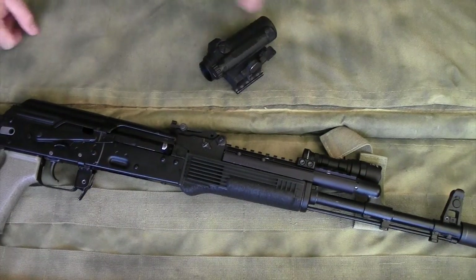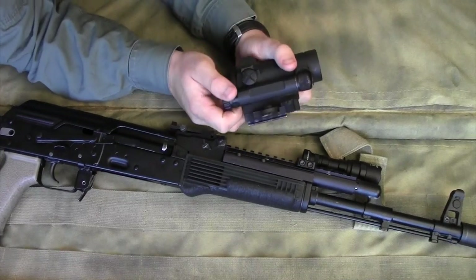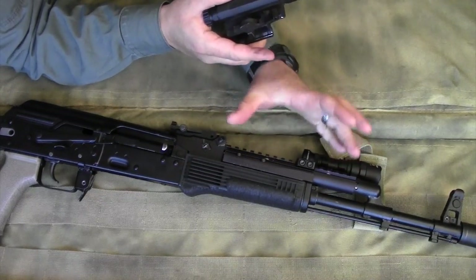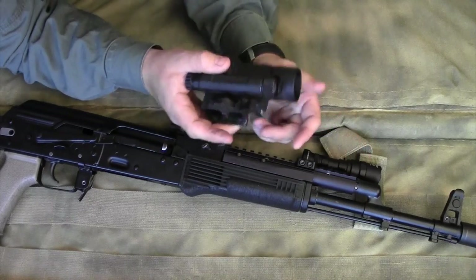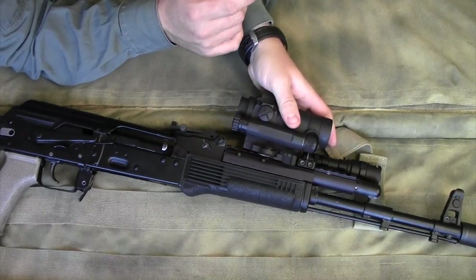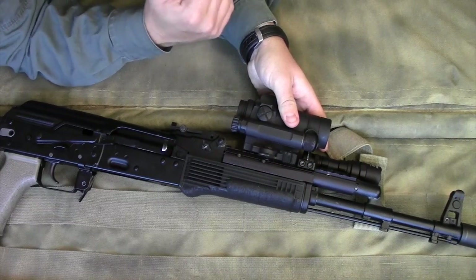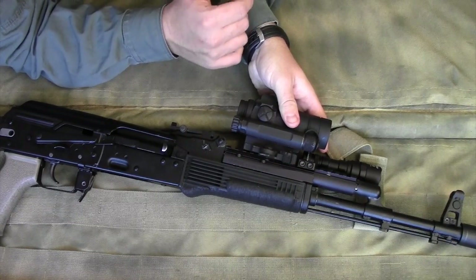I would encourage you to be very judicious and careful as you think about the weight you're going to put this far out on the gun, because mounting this Aimpoint out there created some real problems for me personally.